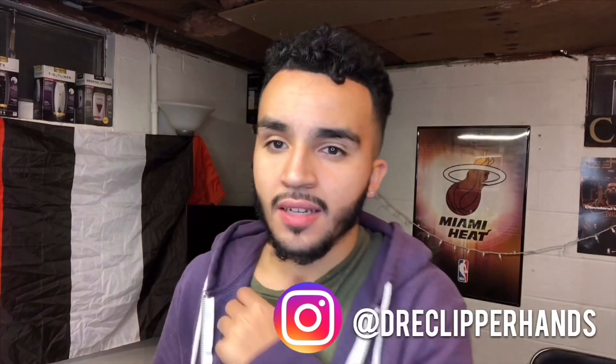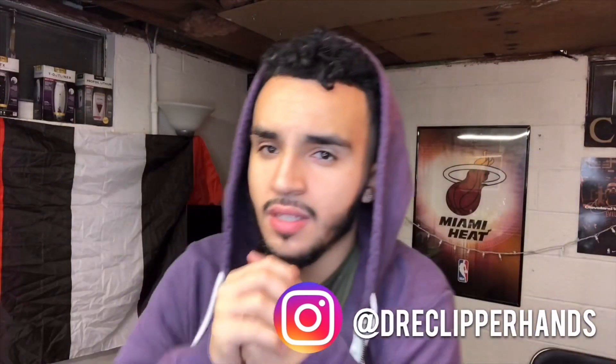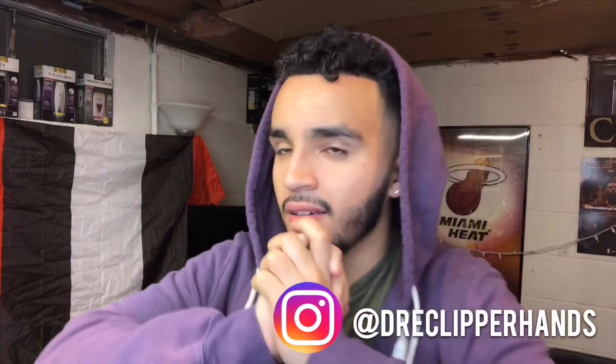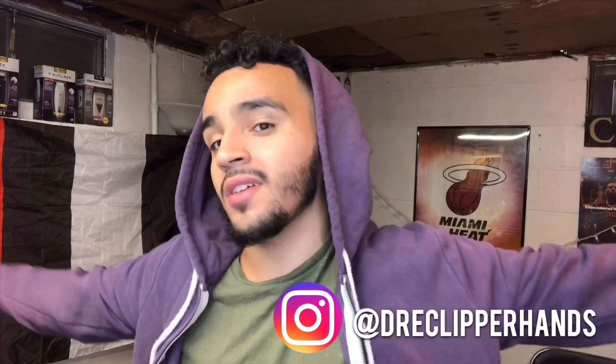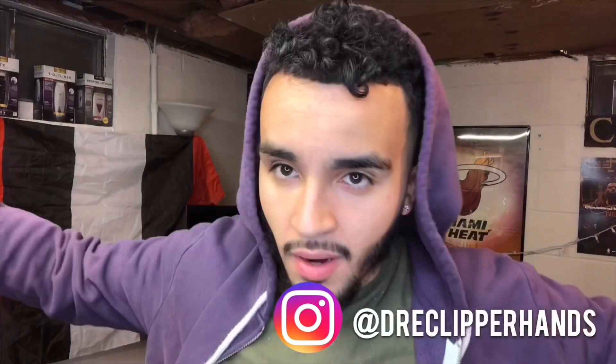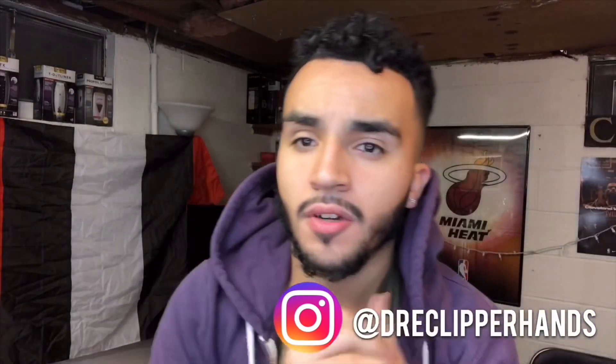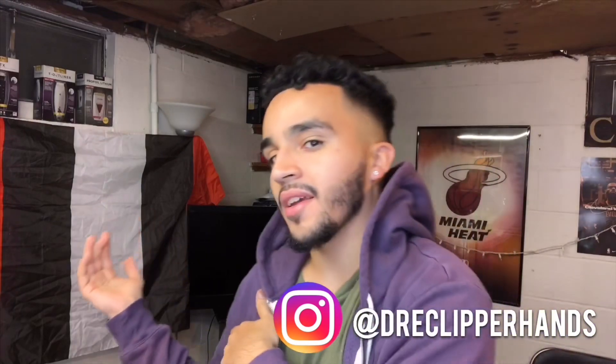Pray for me, guys, because this is definitely the next step in my journey. I've been cutting hair for about three and a half years now, so this is definitely a moment I've been waiting for since I started — so I can be in the shop with my license and really start to do this for real, instead of out of the basement.